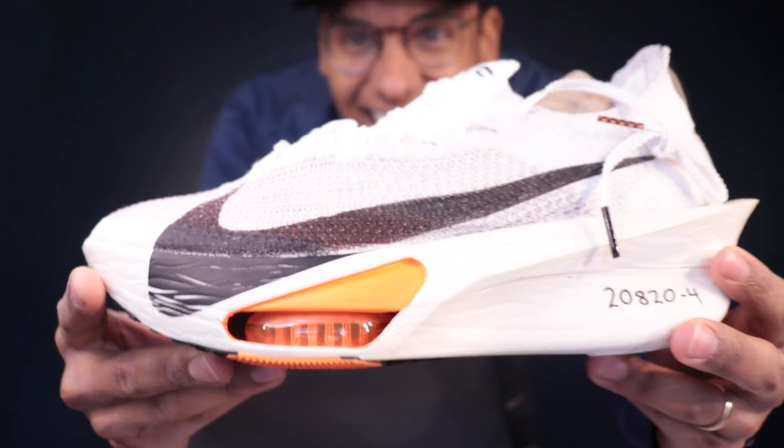What's up guys, today we got the long awaited Nike Alpha Fly 3 review. I know you guys have been waiting since I did that overview and unboxing for me to give my running thoughts on the shoe.